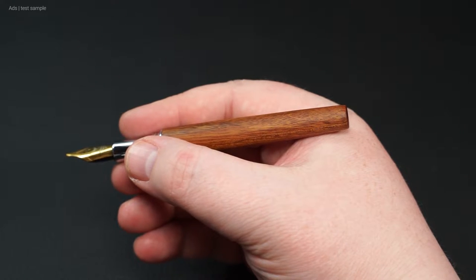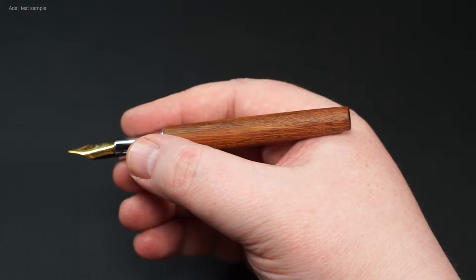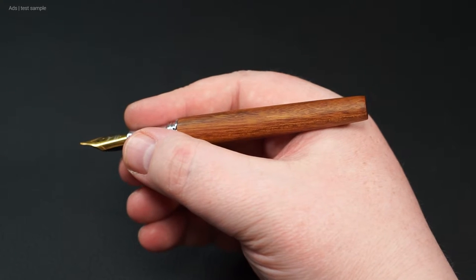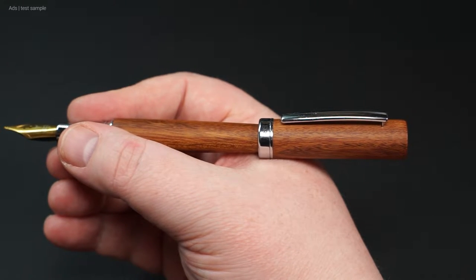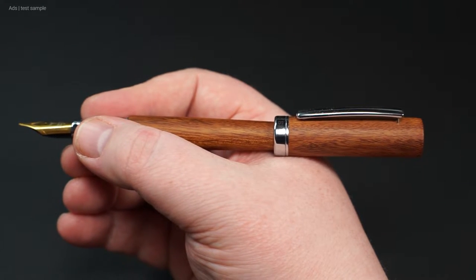Size-wise, the fountain pen is also very good for large hands; for small hands it could even be quite large. The weight distribution is very pleasant, and the fountain pen lies well in the hand. Even with the cap posted, this is still the case.